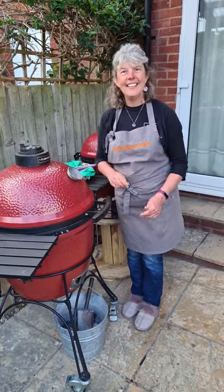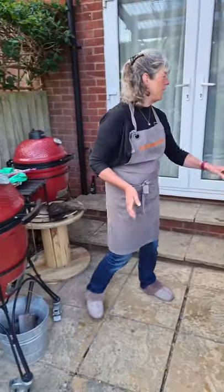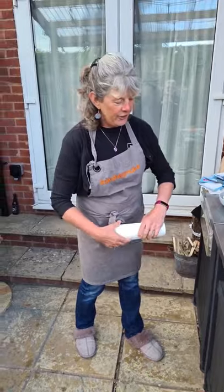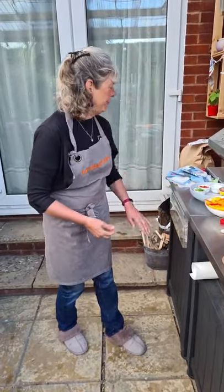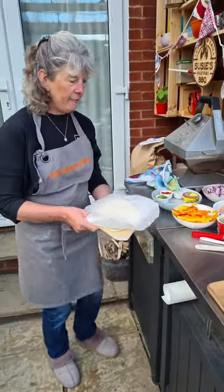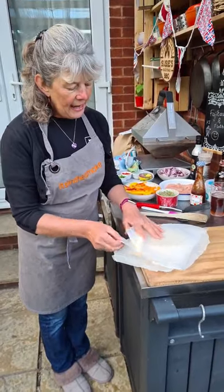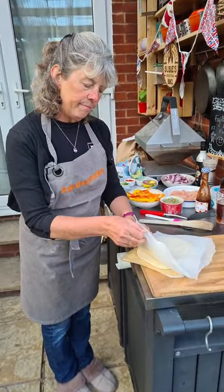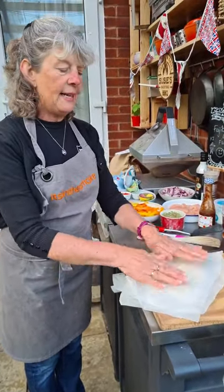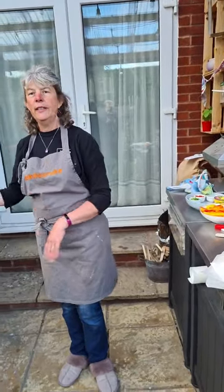We've got eight people joined us so far. I have put the recipe for the flatbreads up in the file section on the group. What I've done, and what I always do when I do my flatbreads, is roll them out beforehand and lay them up between bits of parchment paper. What that means is they're ready to cook all at the same time when you haven't got to roll them out between each cook.